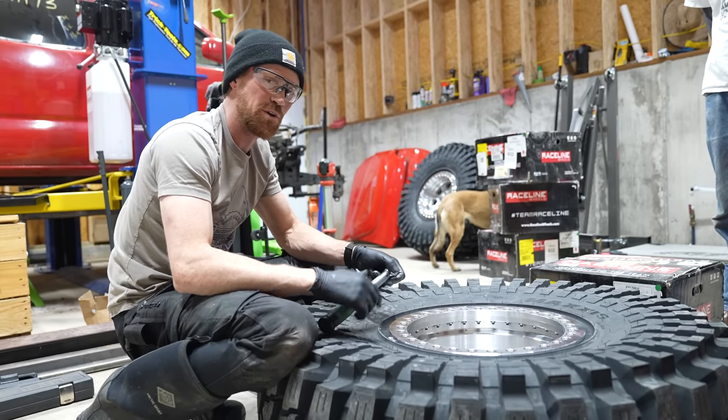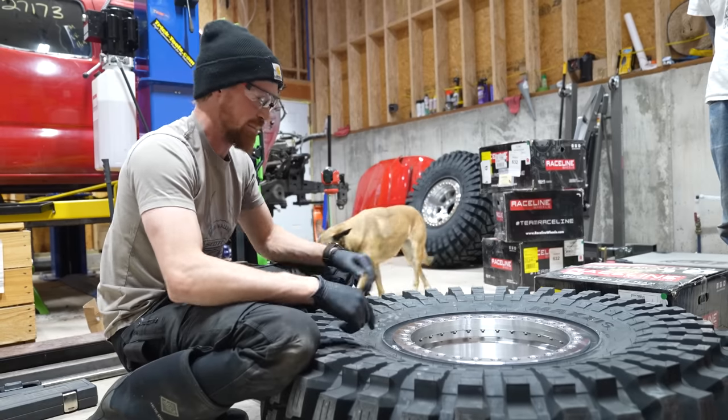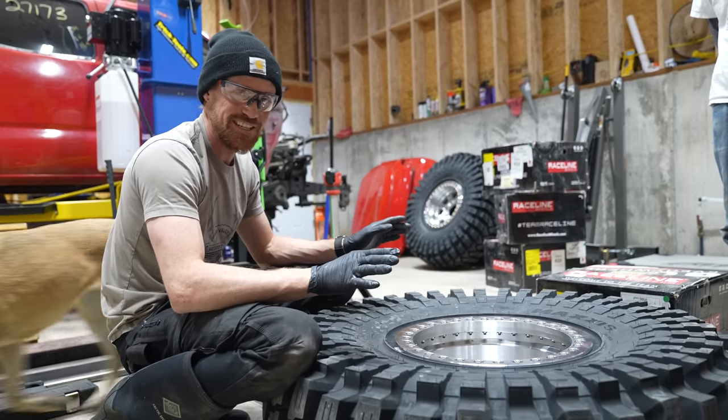My final two laps around the bolts with the torque wrench. I'm going to throw this last one up, air it up, and the tires are going to be done.